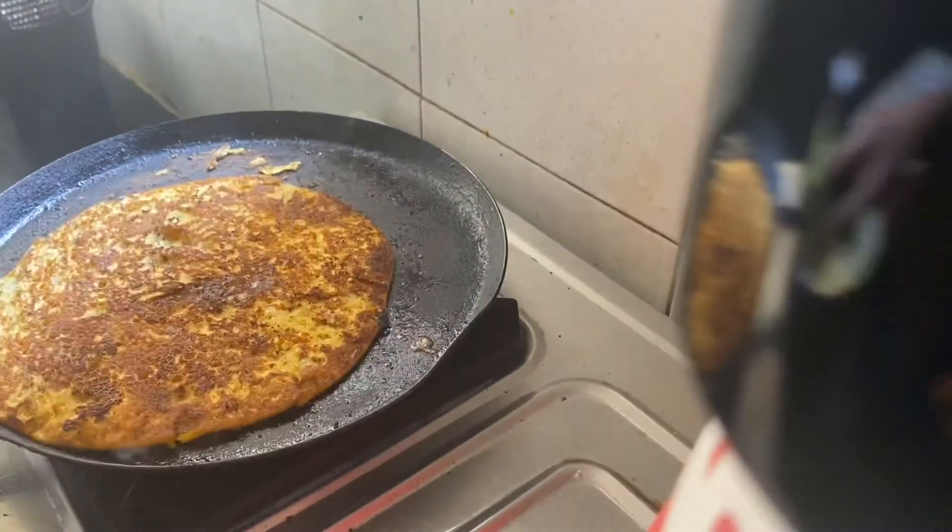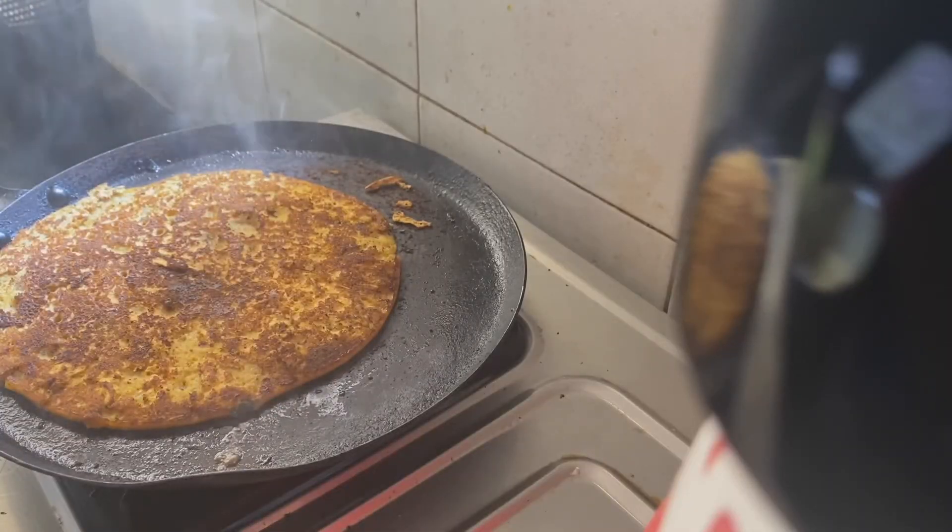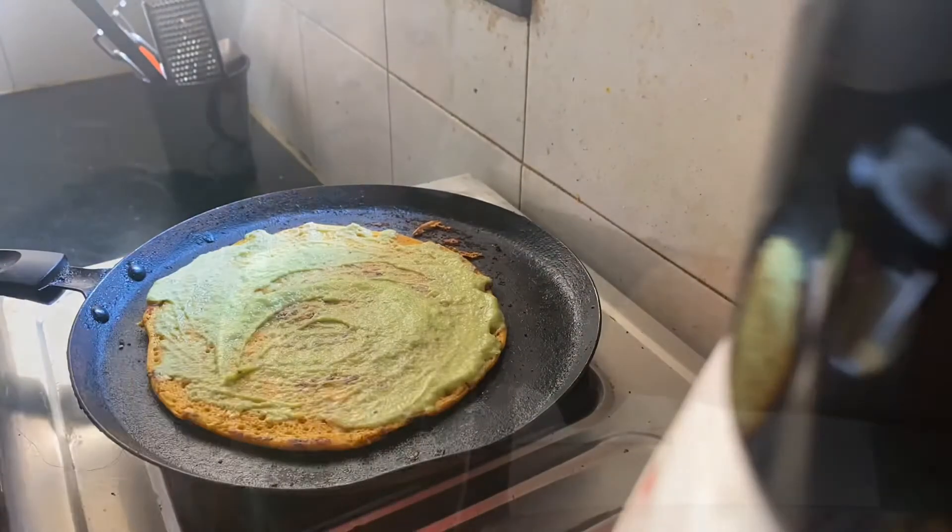I added an avocado dip and topped it with onions and tomatoes. Right now I'm having this avocado chila along with the sauce.